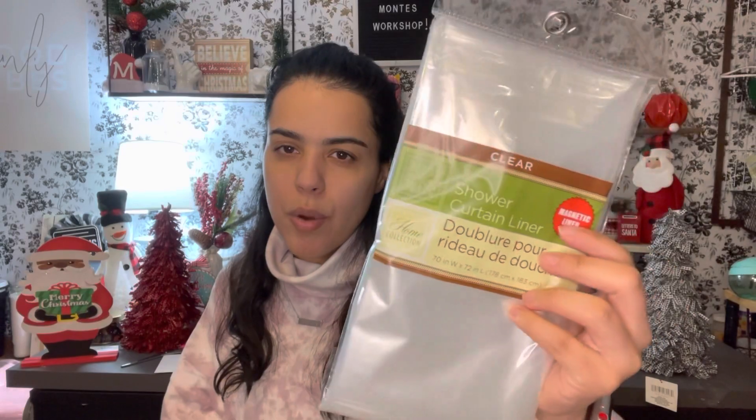My next item is something a bit boring — I got a shower liner for the bathroom. This is not the best quality but it'll do for now until I go to Target or somewhere to get another one.